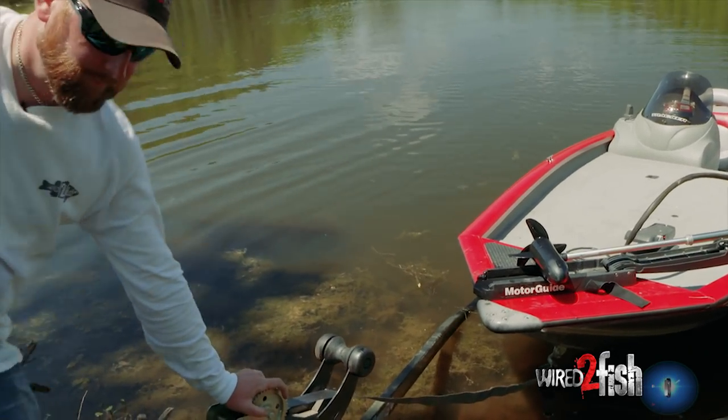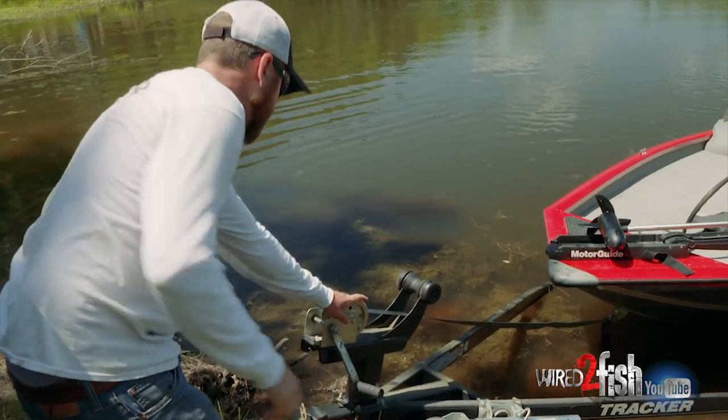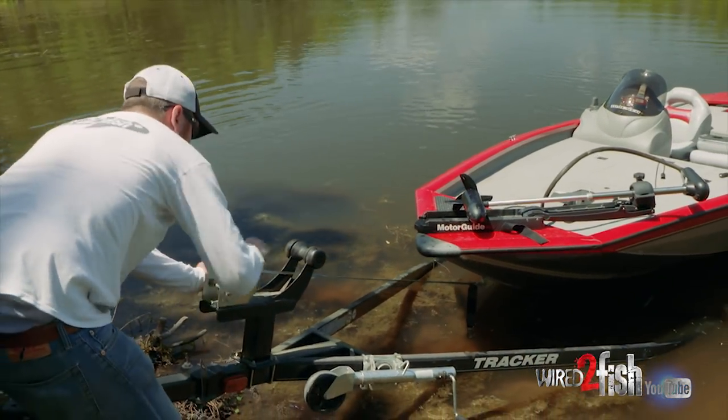I'm going to climb onto the trailer and get on dry land first. Now that I'm on dry land, I'm going to start winching it up.